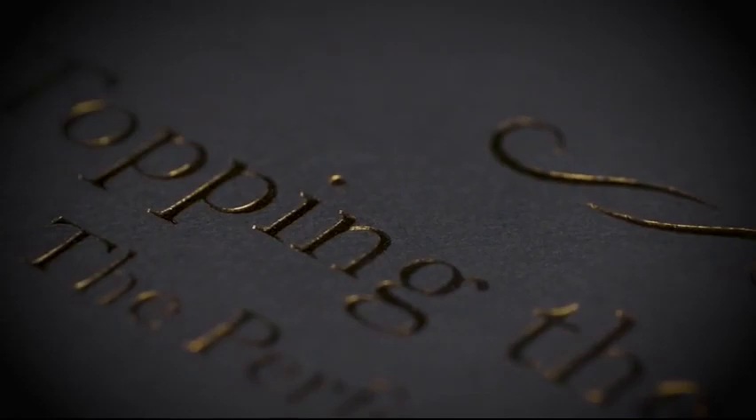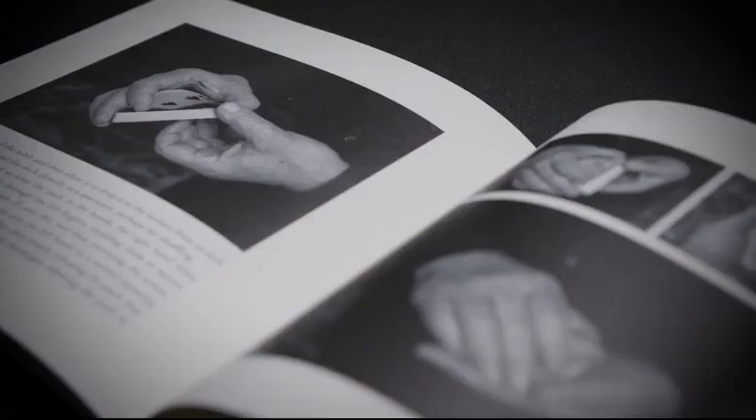He starts by analyzing the best grip for a palmed card and then breaks the palming action down in easy-to-follow detail. Jamie then addresses the common flaws of the move and suggests ways to fix each imperfection. He also teaches extensions of the palm, such as Howie Swartzman's finesse, which is the often overlooked but important addition to the top-of-the-deck palm. This isn't a beginner's guide to palming — instead, it's a detailed analysis of everything you need to know to perfect Vernon's work.